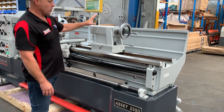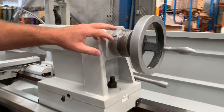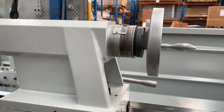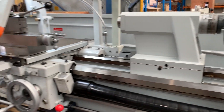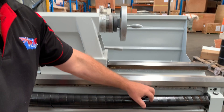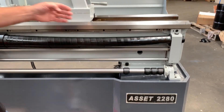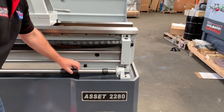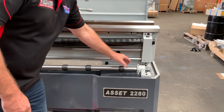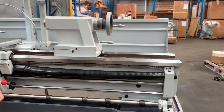Some of the key features on our 2280 and Asset Industrial lathes in general: we have metric and imperial calibrations on all the tail stock, the saddle, and also the cross slide. We've got covered lead screws on all of our lathes to meet workplace standards. We've also got feed knockouts so you can slide these along your position and rotate them to actually disengage feed when you're machining.